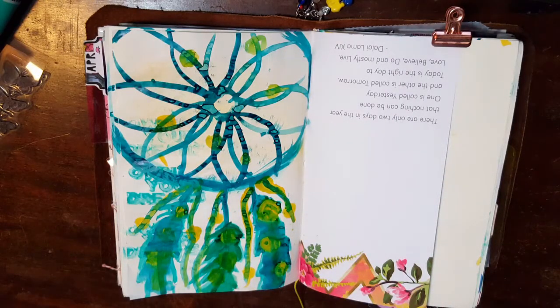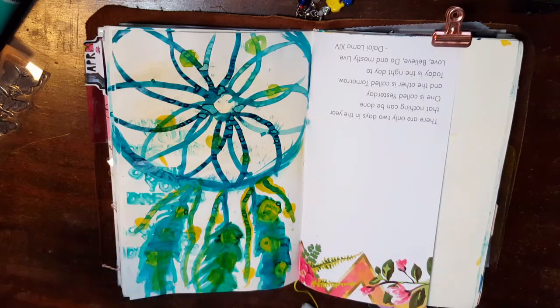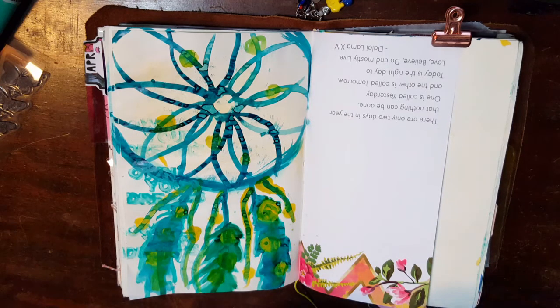Okay guys, I'm done. I thought I was going to bend the rules a little bit and use my white Signo pen to outline some stuff, but after leaving and coming back, I don't think it needs it. I kind of like it that way — it's just really raw and I think it's cool. So thank you guys so much for watching. I hope you decide to participate in this challenge as well — it's definitely worth it. Use the hashtag Honey Slim Pickings so all the creators and the rest of us can see your pages and get some inspiration. Don't forget to like, comment, and subscribe if you liked this video. I'll catch you guys in the next one. Take care, bye bye.